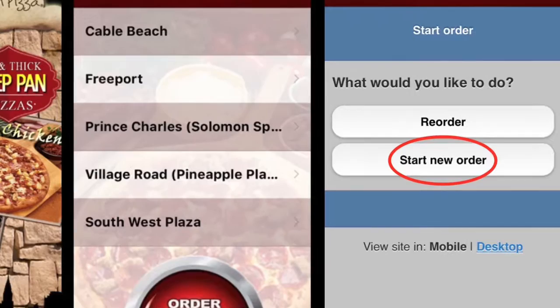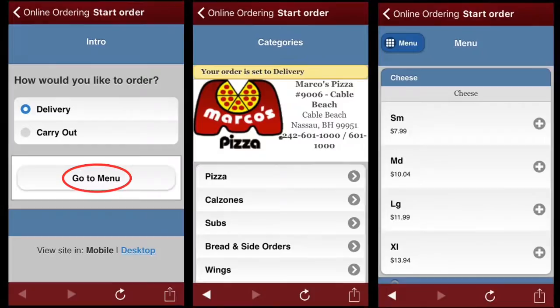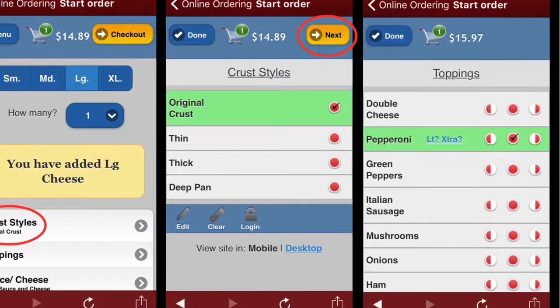Click on the Go To Menu button to choose your items and scroll down to view more menu options. If you select a pizza, go ahead and choose your size. Click Crust Styles to start customizing your pizza. Once you've selected your desired crust, click Next at the top of your screen to choose your toppings.